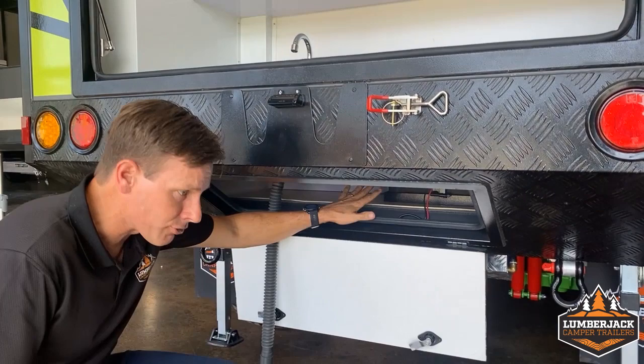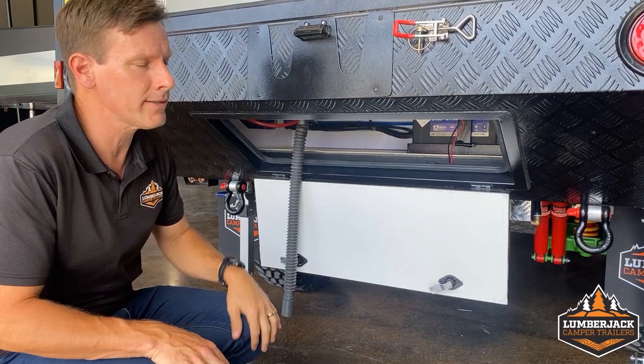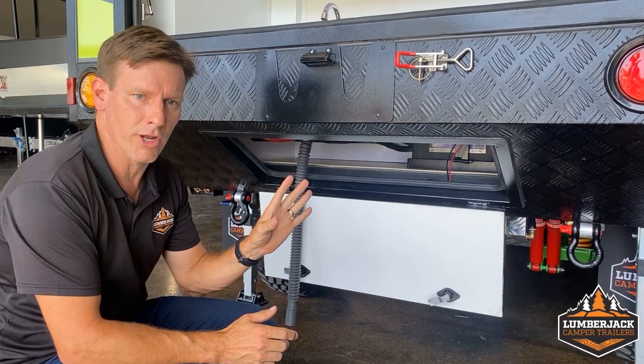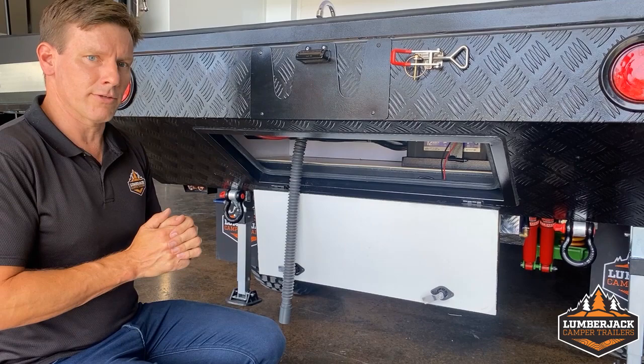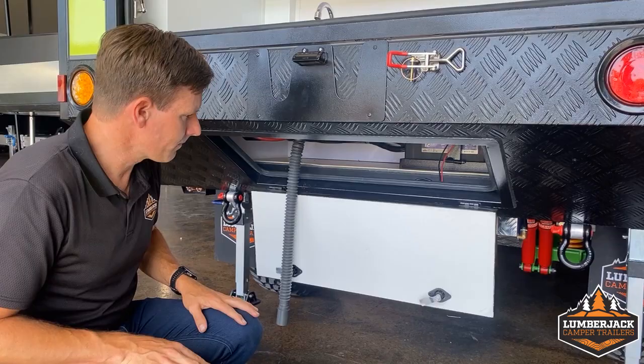Underneath here we've got our battery bay. All the wiring and fuse work is up in here, also the charger. Because it's got 240 just like a caravan, you can plug it into 240 at home and it automatically charges so it's ready to rock. If you're staying in a caravan park, that's convenient for longer term. If you're staying out in the bush, the Anderson plug at the front of the drawbar allows you to pop your solar panels out to keep the battery topped up.